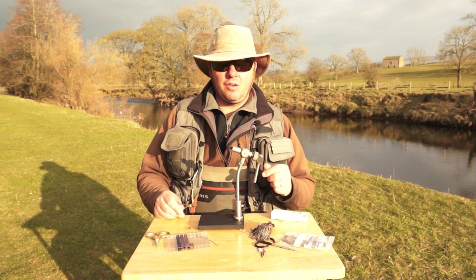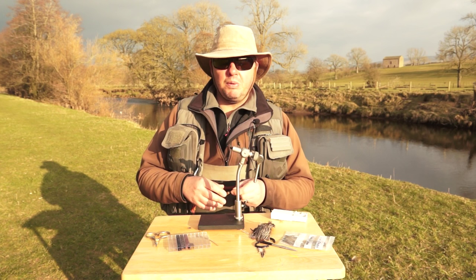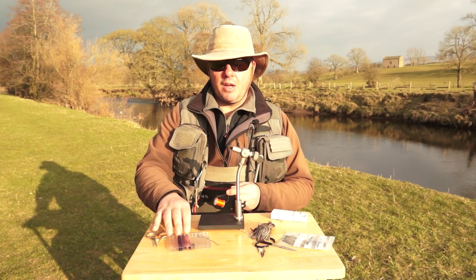The hook is a Maruto DO4 BL size 14. You could also use a size 16, but the large dark olive is actually quite a large beastie so a 14 works quite nicely. We're going to use UV Hirsia Plus — olive brown, that's number five — available on the OnStream Guide website.